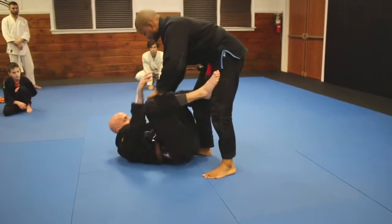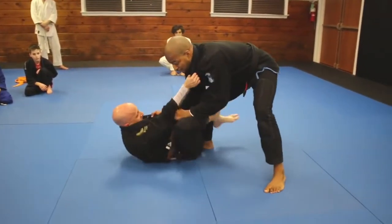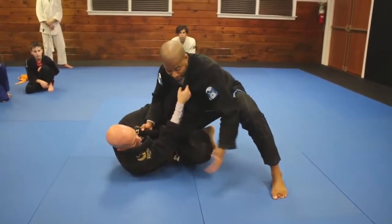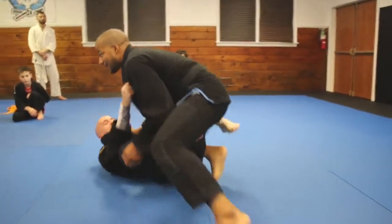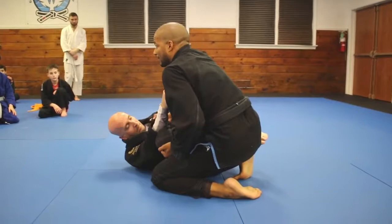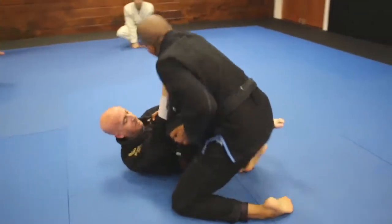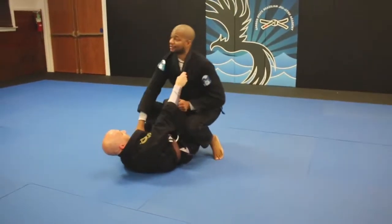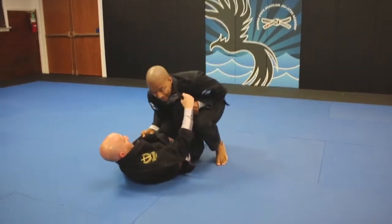For the partner on bottom: when I start to turn, you're going to throw that Reverse De La Riva and get the knee shield right away. I switch this pan grip to the outside, bring my knee, turn this way, bring my knee under — so now I'm trapping his knee. He can't get that knee back to the mat. I shift my weight this way and hold here. Notice how I'm crunched up like a ball — not like this, where he can lasso or switch the guard. So I stay tight.